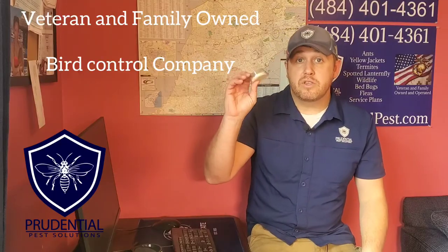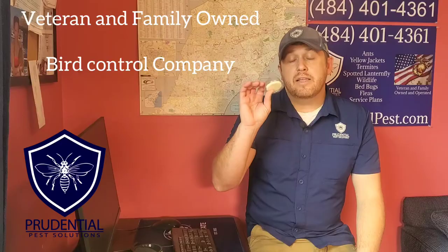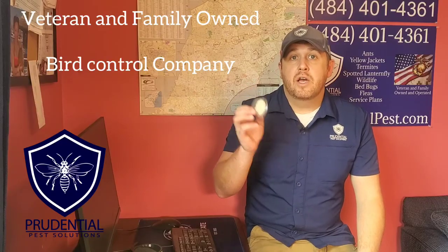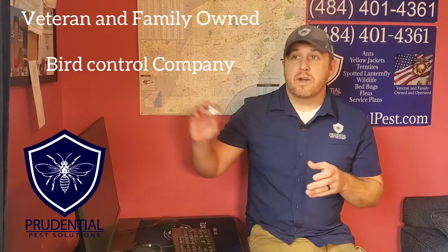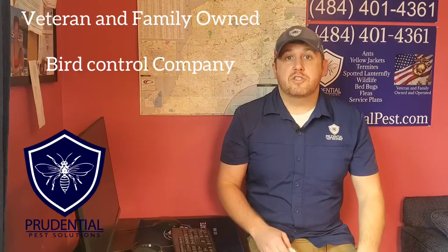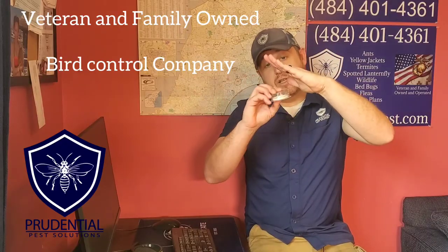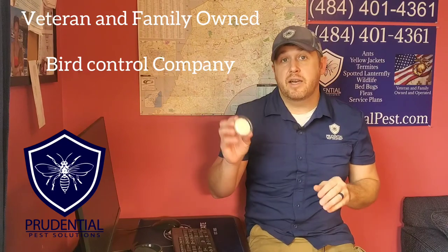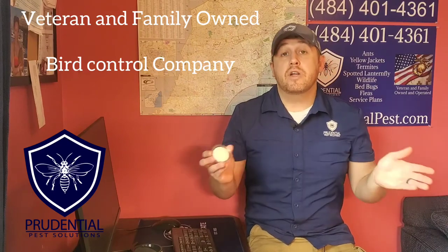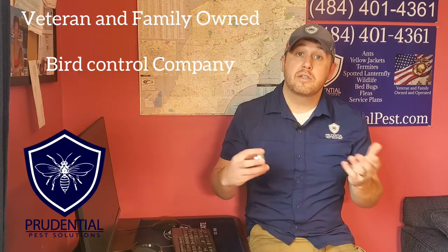These will last — the manufacturer says five years — but it depends on where you place them. If you're placing them out in the open on top of an exposed ledge, maybe you get three years. If it's underneath a cover like a roof overhang, you're probably going to get the full five years. This is not an every-year thing, but it's also not a permanent fix — it's something we'll have to keep up with every few years to make sure the birds stay away.